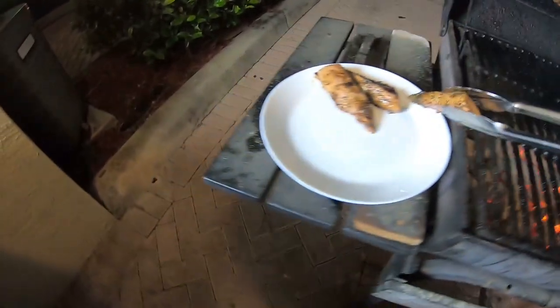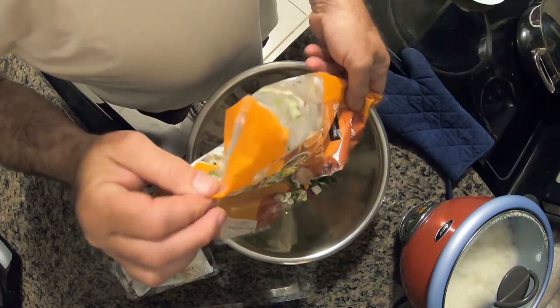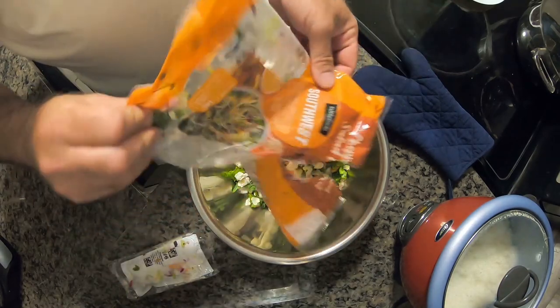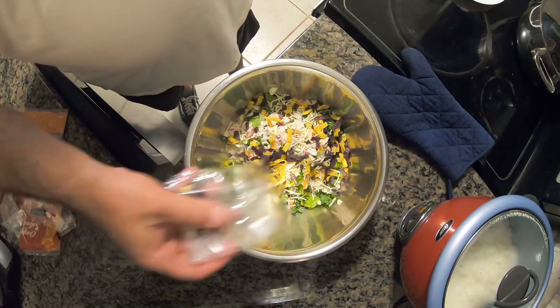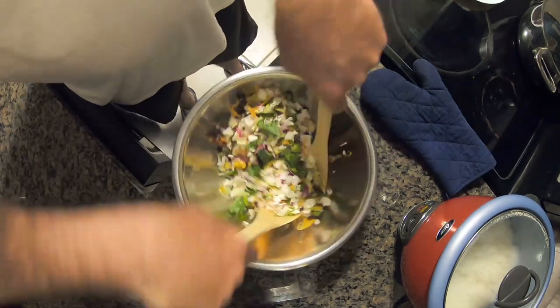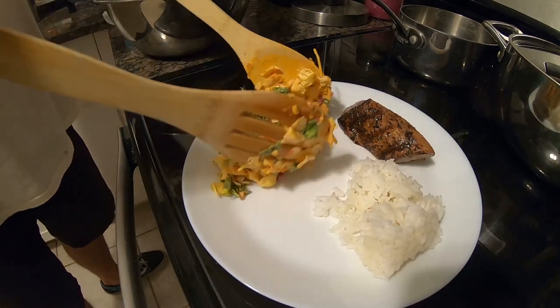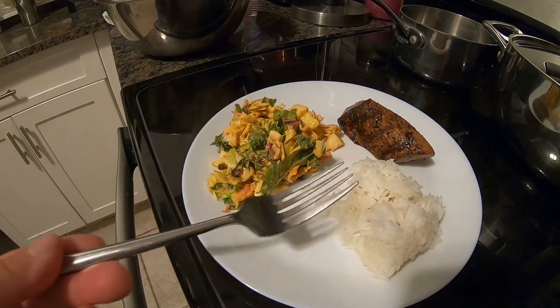Now we've let it rest on the top grate of the grill for a couple of minutes, it's time to take it off the heat and plate it up. I like to mix up a pre-packaged southwestern salad — it has a bunch of different pre-cut lettuces, kale, green and purple cabbage, tortilla strips, cheese, and a great buffalo ranch dressing sauce. Mix it all in a bowl. Take a nice piece of that tuna, plate it up, a nice serving of rice, and a good portion of that southwestern salad. That to me is delicious looking. This is my favorite way to cook tuna — I love this recipe, I've been making it for years and I've perfected it.